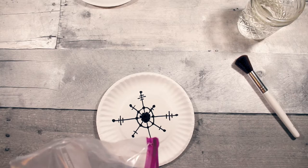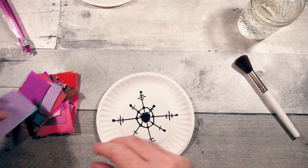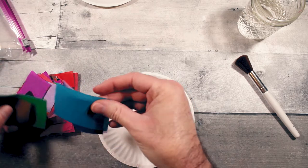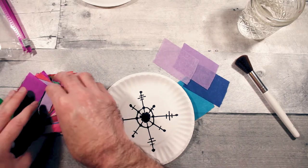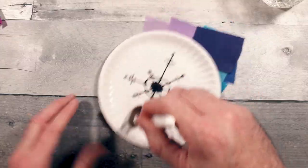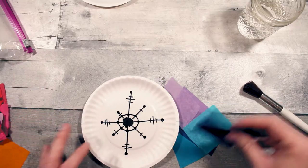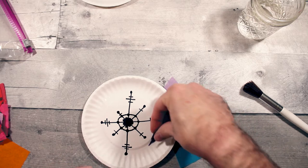Then you are going to get your colors — I usually do blues, but some of my students have done pinks and purples. Maybe some purples in there might be kind of cool. What I do first is I kind of just run some water over it first to get it ready, and then I just rip up pieces and lay it down.